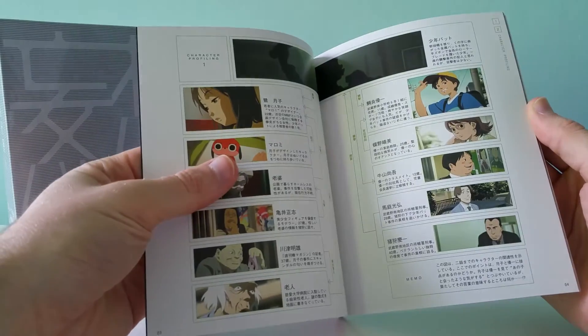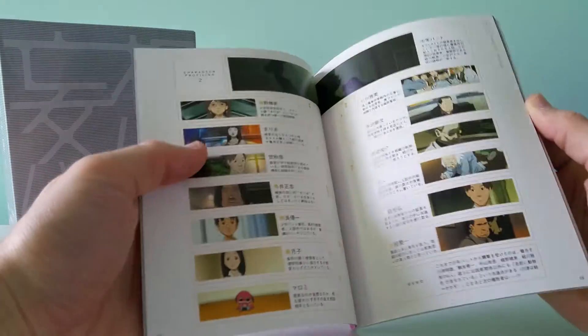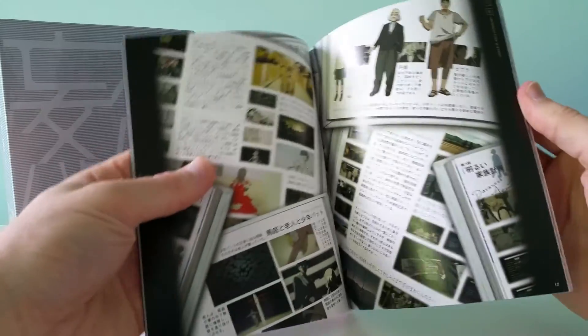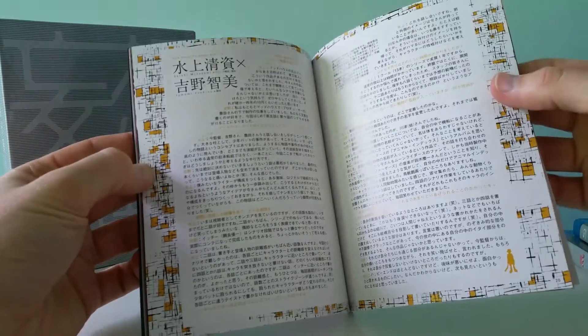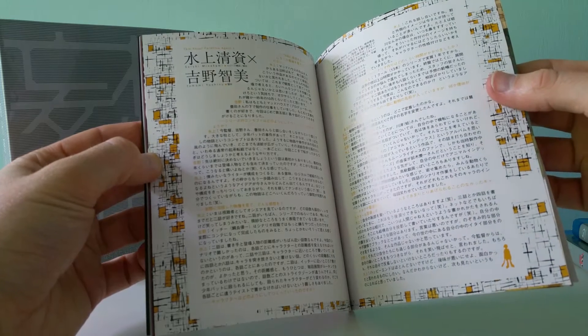The booklet includes introduction story stuff, character profiling, scene breakdown, and character information. Pretty basic extra stuff. I think that was the interview — that's one of the interviews.